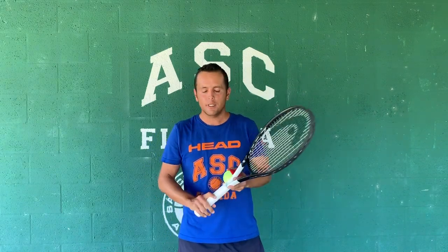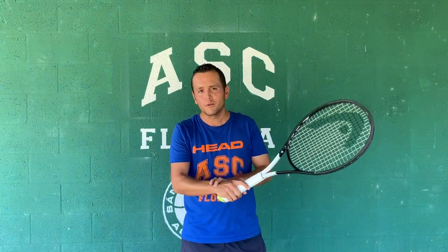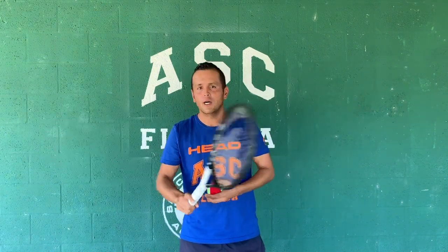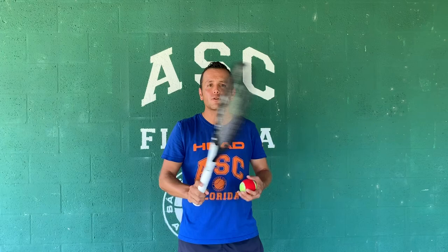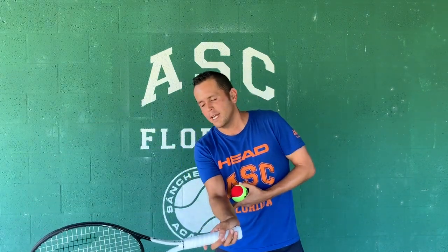We have been talking a lot about the control of the racket — the control with the finger, the control with the wrist, the control with the elbow — and we have done so many progressions. Now that we are in the small space, we can take advantage of the little details so that we can put everything together once we go back to the tennis court. Today I would like to focus on the movement of the racket just after the contact point.